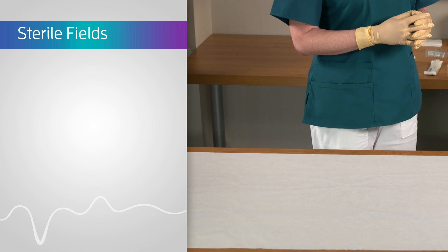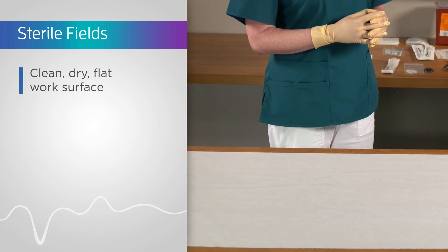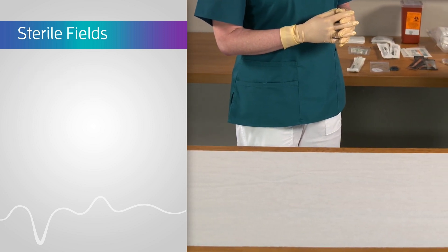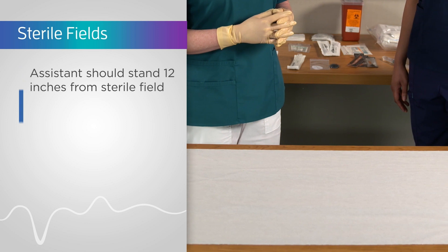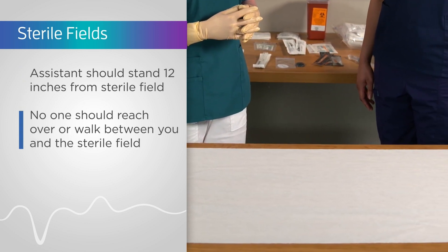Begin by preparing your sterile field on a clean, dry, flat work surface. A Mayo stand or clean desktop in a clinic works well. Your assistant should stand about 12 inches from where the sterile field is being set up. Once established, no one should reach over or walk between you and the sterile field.